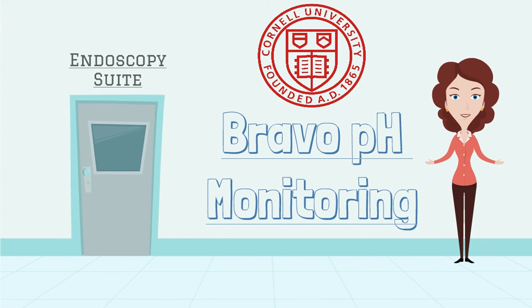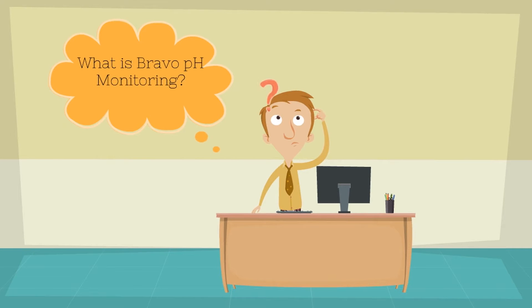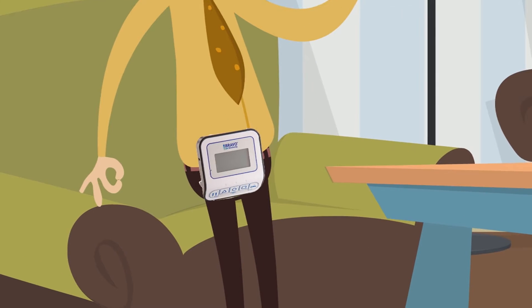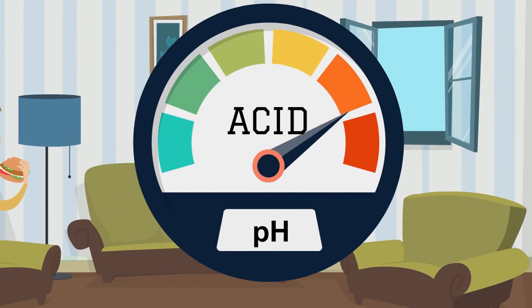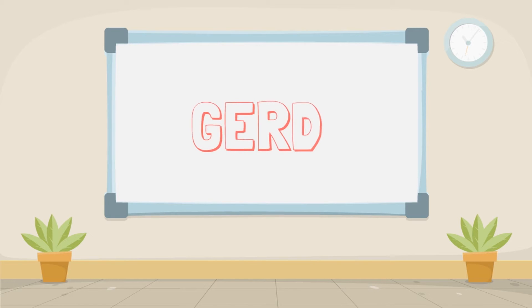Hello! This video is meant to put you at ease so you will be ready and know exactly what to expect from your Bravo pH monitoring procedure. What is Bravo pH monitoring? It is a sophisticated system that measures the acid exposure in your esophagus over two days. This allows your doctor to see if your symptoms are caused by gastroesophageal reflux disease, or GERD for short.